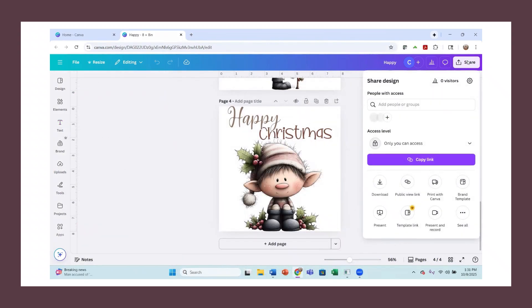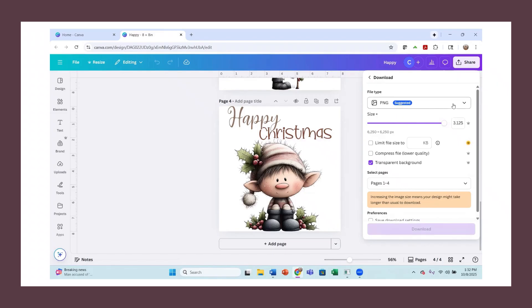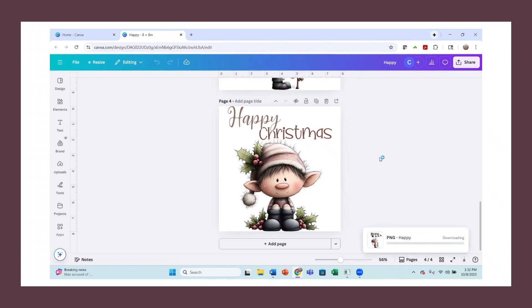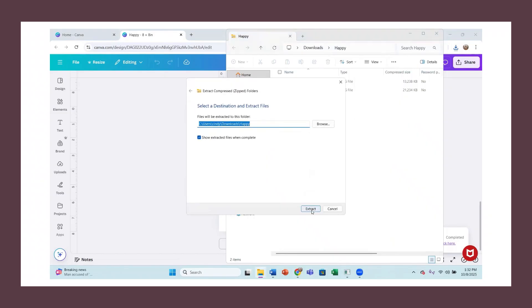In order to download these, you just go up to Share and hit Download. I'm going to download pages three and four. I have the Pro account, so I'll hit Transparent Background, raise my DPI all the way up, and leave it as a PNG. I'll select pages three and four and download them. Once they're done downloading, I'll extract them and then show you how I print with both my sublimation printer in Word and from my DTF printer. Let's unzip here — Extract All — and put it in my downloads.